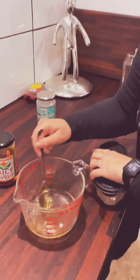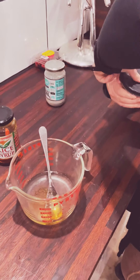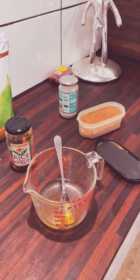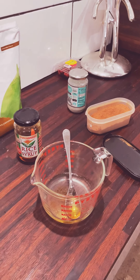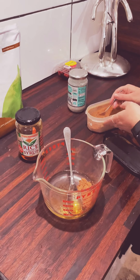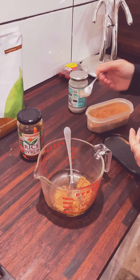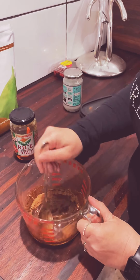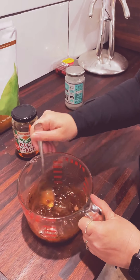Then we're just going to add — this is raw cacao that I just get from a local grocer. Just going to pop that in and stir it around. This is so simple, the kids could do this with you. Can you see how it's watery? And then we're going to add — this is the chocolate protein. I'm just going to do two scoops.